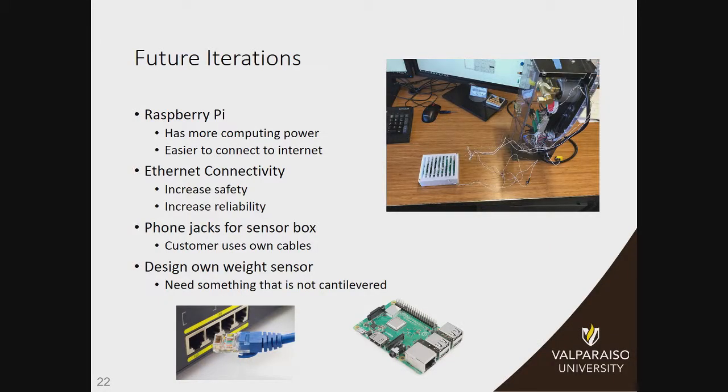For future iterations, we want to be able to only have one microcontroller, and the microcontroller to do this would be the Raspberry Pi. It has the computing power to do what we would need and it connects to the internet a lot easier. We also definitely want to have it connected to the internet through Ethernet, because it's a lot more reliable and a lot safer — people don't always have the best Wi-Fi connectivity, and we don't want a faulty Wi-Fi connection to end up harming them.